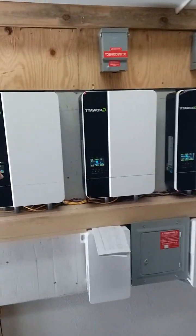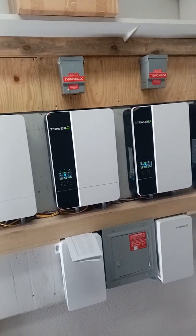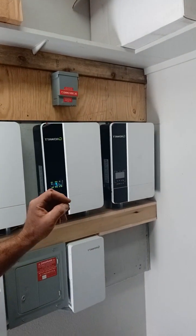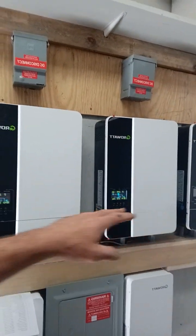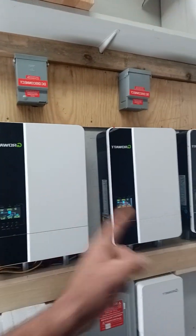We have inverter one, two, and three, which are running on the block chain of eight panels each as previously discussed. I do have one extra inverter here for a reason — we can give them the 20kW power output, but they're not consuming that. So I'm basically waiting for another eight solar panels to hook up to it, and then we can have this all in conjunction. Until then, it's basically there in case one of these fails — we have a backup.